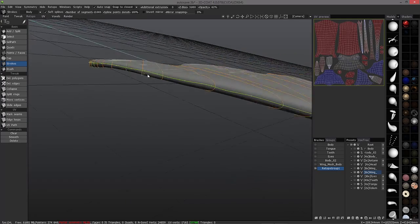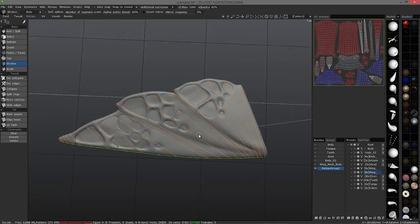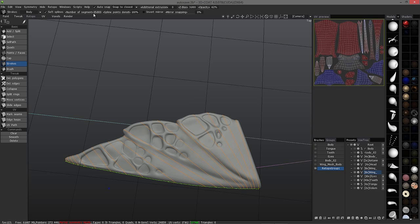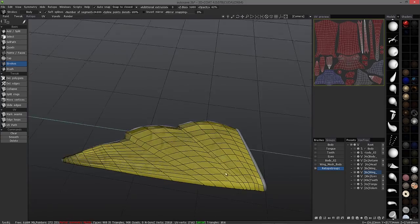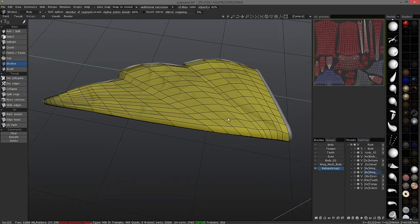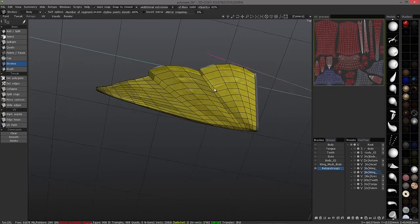Now that I have this single cross-section, I should be good to go. I'm going to crank this up to 24 and hit enter. As you can see, I just put those loops down and it creates an entire section of geometry for me. It really is an auto-retopo tool in its own right.